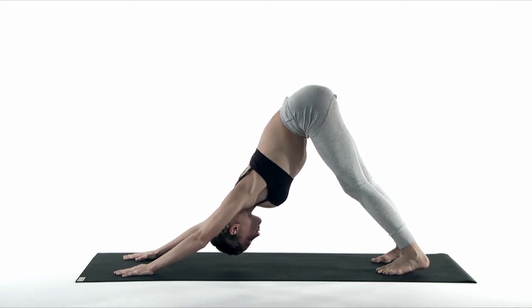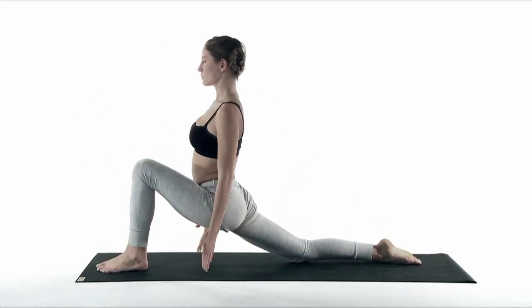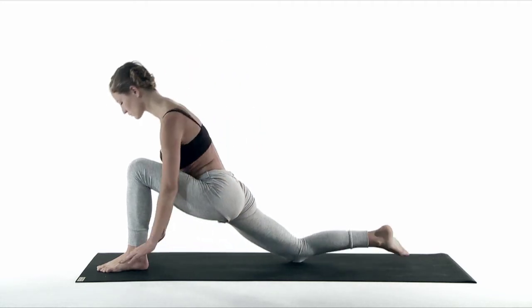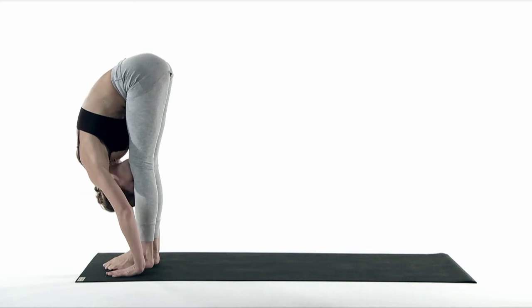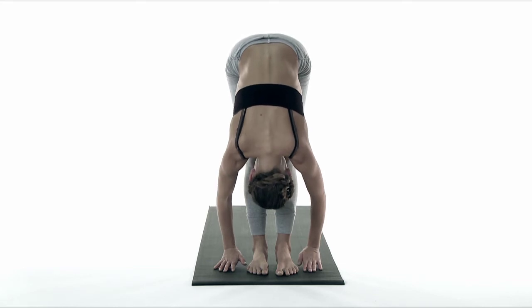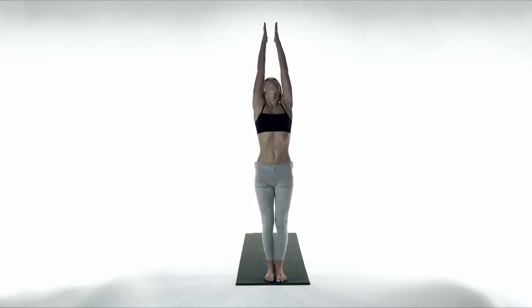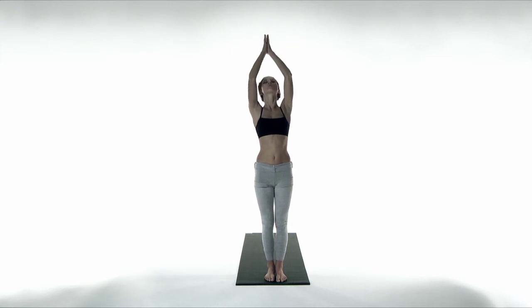On your inhale, the left foot steps forward between your hands. Open up your heart and palms. Exhale, your left foot steps forward to forward bend — Padahastasana. Inhale, open your arms, stretch your back and rise up. Watch your thumbs. Exhale, palms to heart center. Namaste.